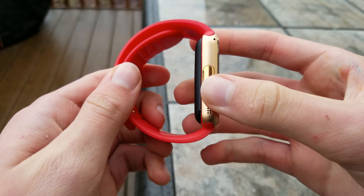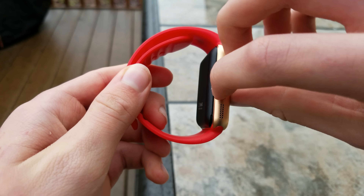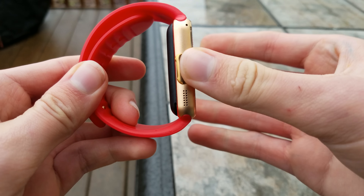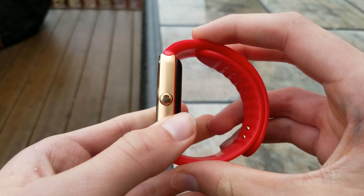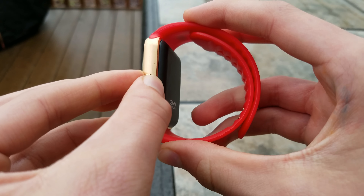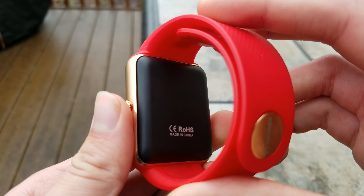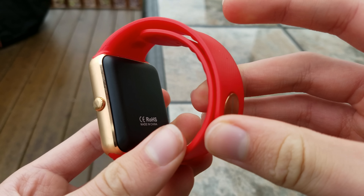As you can see here, the build quality is pretty good. Metal right here, plastic bump, and this is in fact a charger port, which is interesting. You got some glass on the front here, not sure what kind, but it is pretty durable. You have a button with a fake scroller, so that's just trying to go for the Apple Watch look again. And then on the back, we do have a plastic back, which is unfortunate, but it doesn't feel too bad.